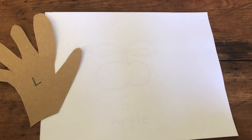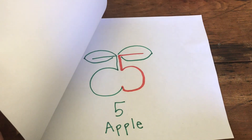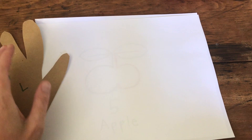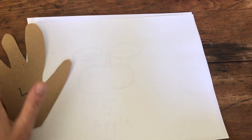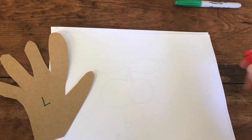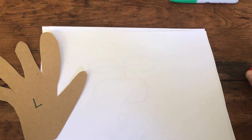I am going to show you how to make the number five into an apple. I have two colors here. I'm going to start with the color red.